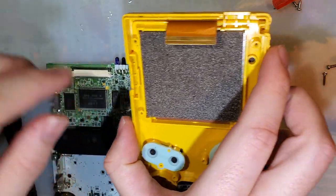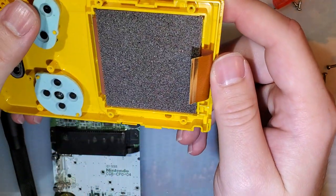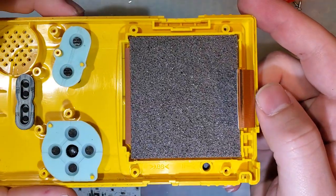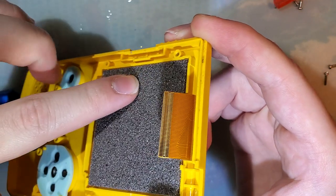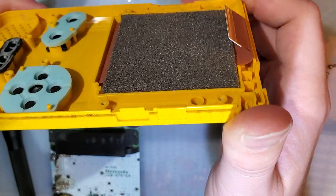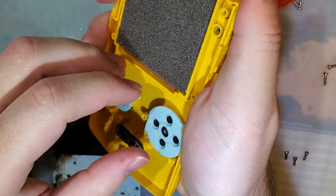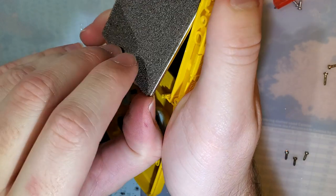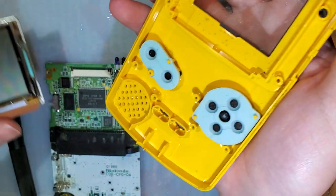You don't even have to do any soldering - it just drops right in. Now, if you've gotten this far and you've got your Game Boy Color apart, to get this screen out it's pretty simple. You just give the shell the old twist-a-roonie - it should pop the adhesive loose. Pop the screen out this way.